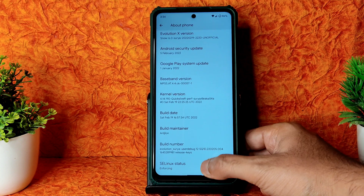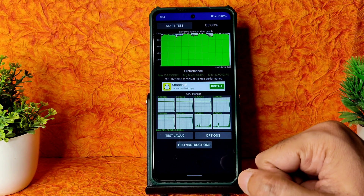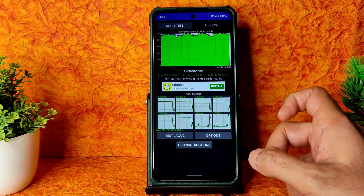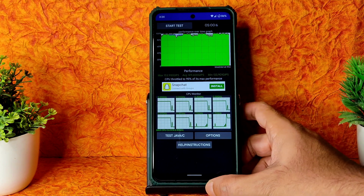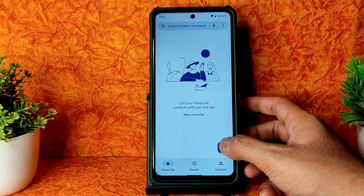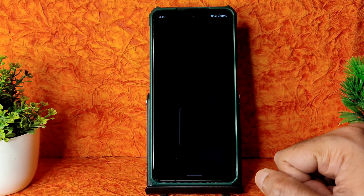SELinux status is enforcing. I've been running the CPU throttling test for the last five minutes - the maximum is 153°C, average 149, and minimum 133. CPU throttled to 95% of its maximum performance - pretty good scores. Going into the dialer, there is a direct video call feature available in this ROM.